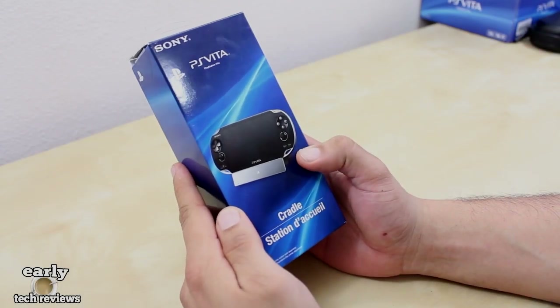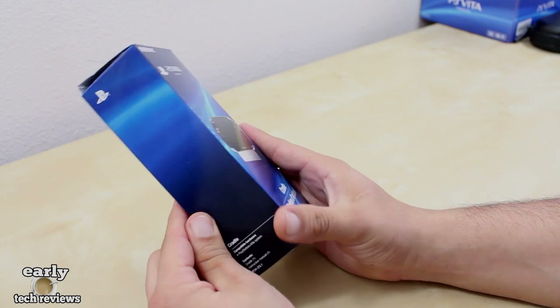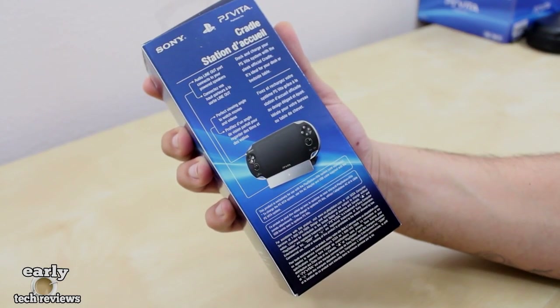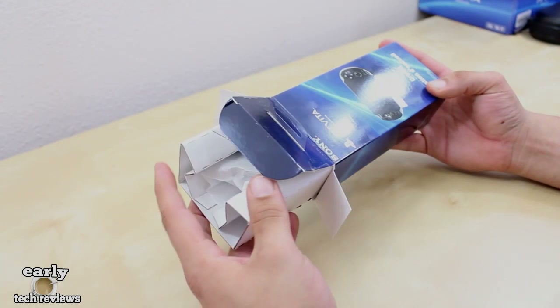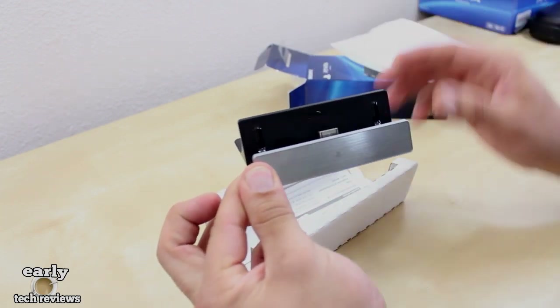What is going on guys, Mr. Crazy 1870 with an unboxing and full review of the official Sony PS Vita charging cradle. Looking at the back of the box, you get a quick rundown of the cradle. As soon as you open up the box, we are greeted with the cradle itself, which comes all wrapped up and protected.